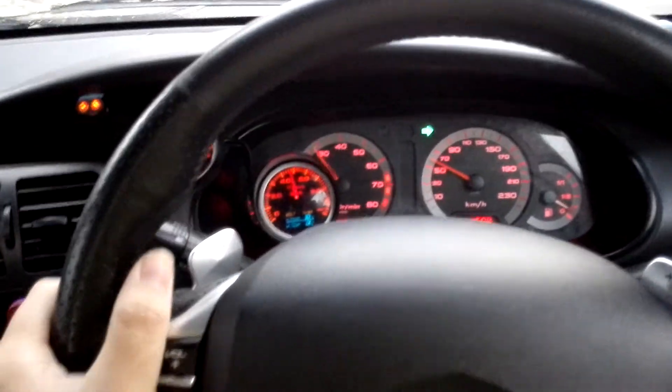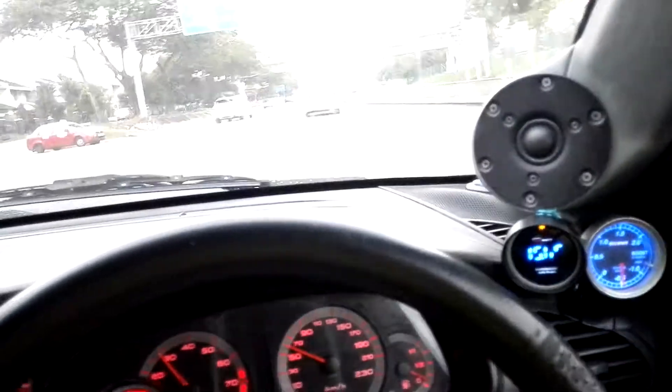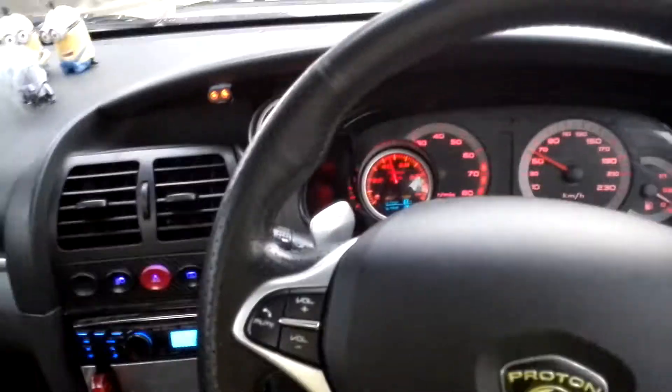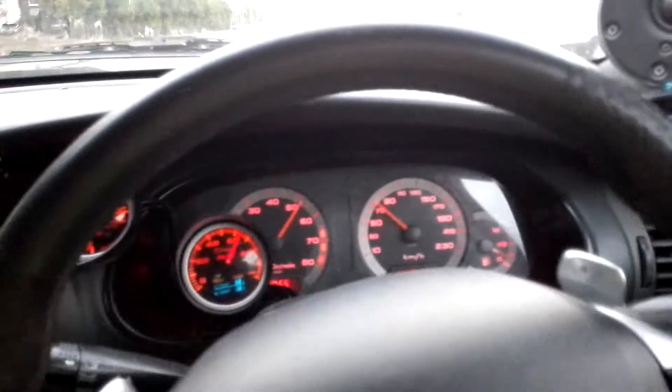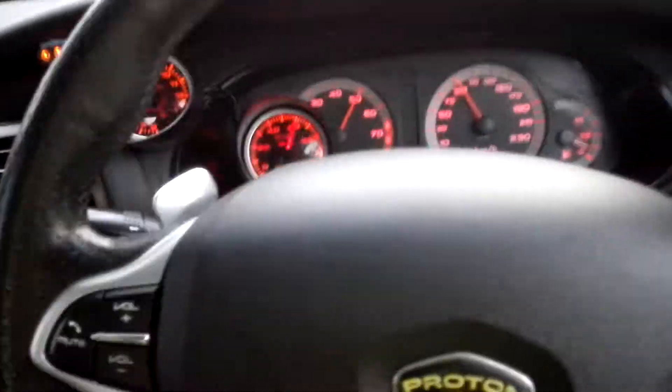Let me just try to get... okay, let me downshift to second gear. 4000 RPM now. Flick the switch up for the throttle. You can see my boost rises. Once I flick the switch down, full boost on launch.